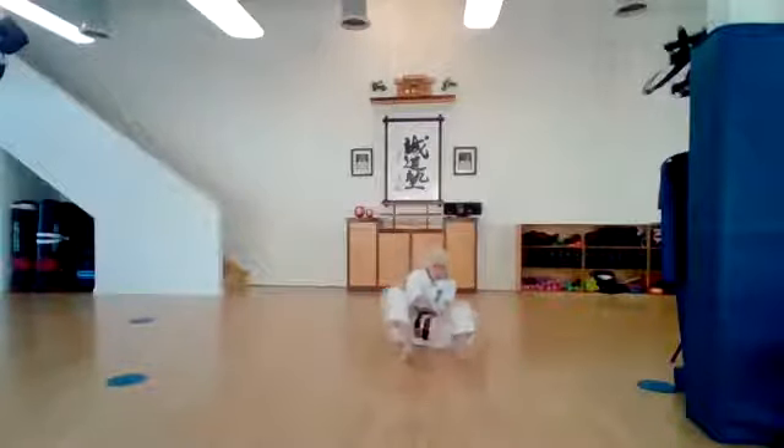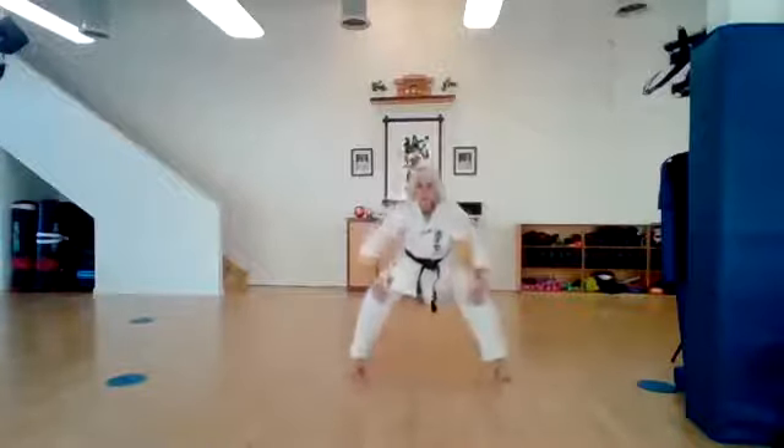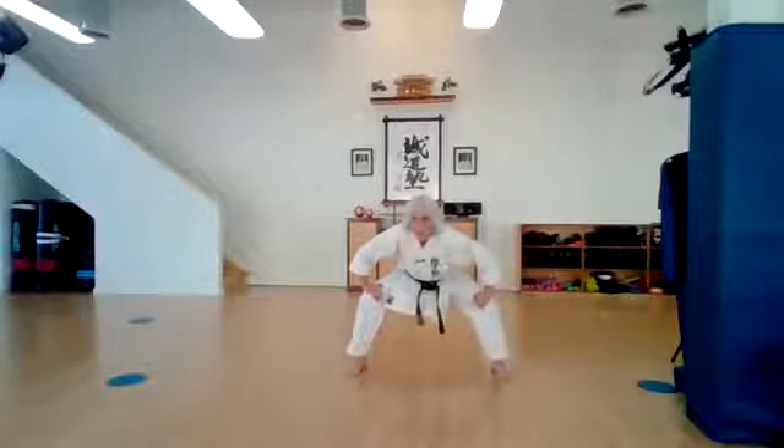Take your hands and push down on your knees. I like to use my elbows because I like to bring my heels closer to my body. And gently shake your knees up and down. Let's stand up into kibadachi — nice, strong horse stance. Show me how deep you can go. Nice and low. Bend those knees up and down. Very good.